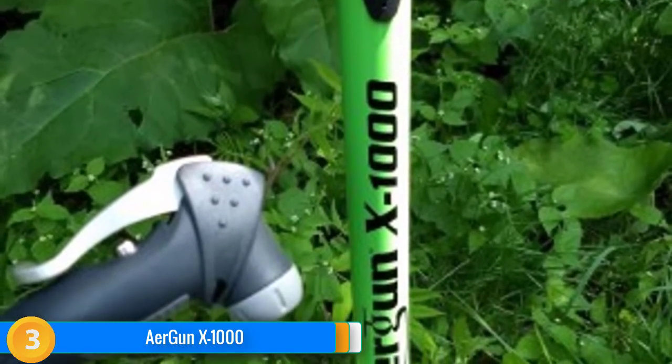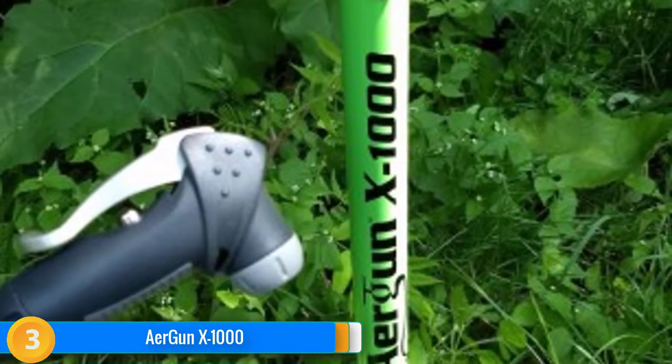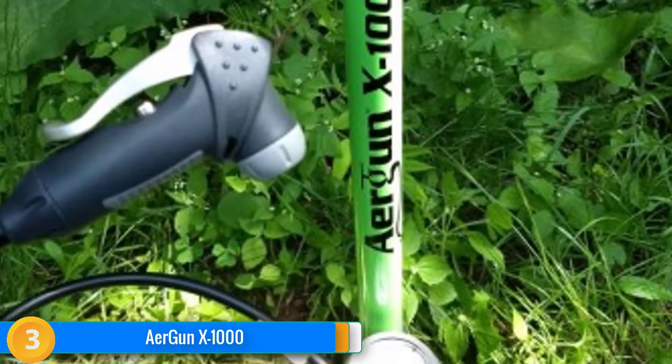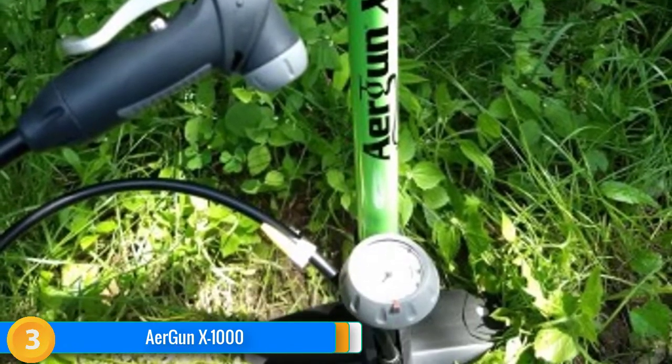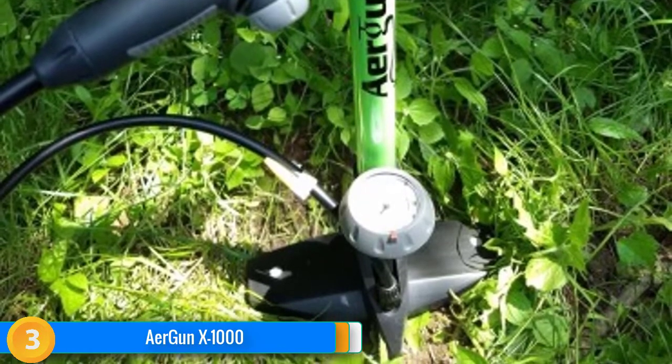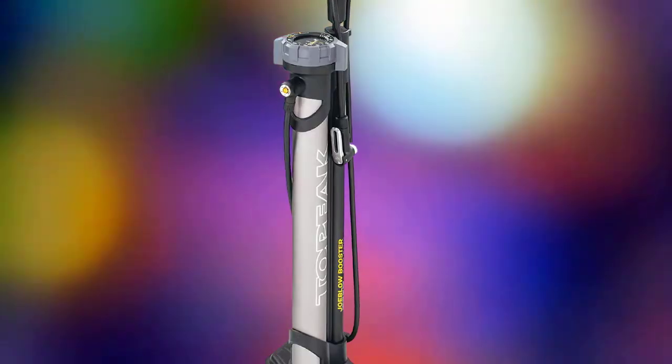Stability also isn't the best, as there is some wobble when pumping and the shape of the base isn't quite sturdy enough to prevent toppling. Nothing is mind-blowing about this pump, but it does everything it should simply, effectively, and at a great price.